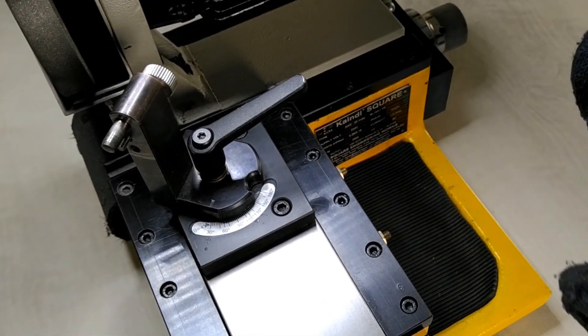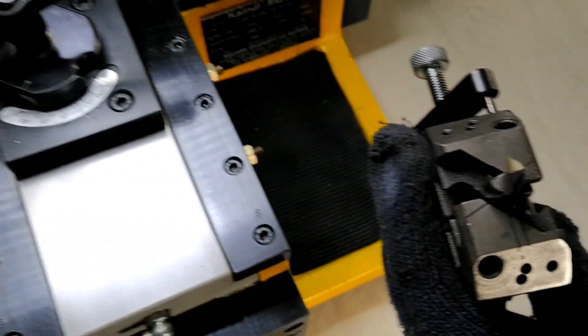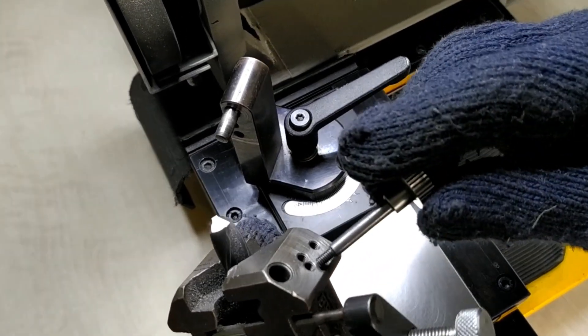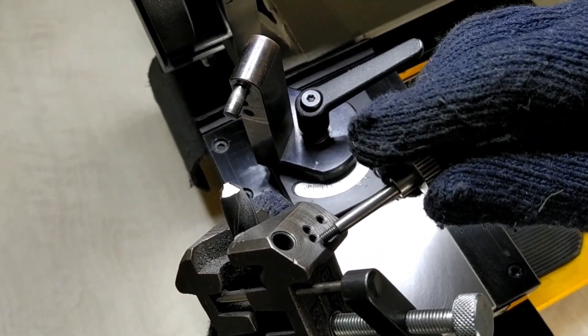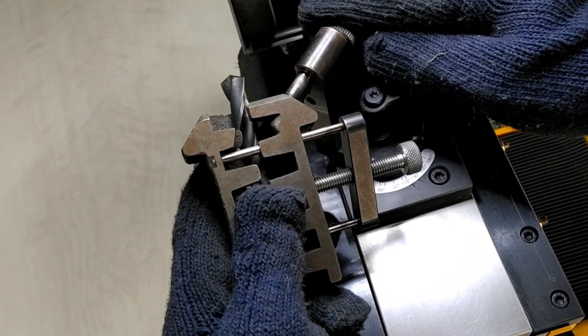Then place the drill bit in the prism in such a way that the cutting edge of the drill bit is placed between the two lines which are marked on the prism. Then fix the prism with a prism stand by fixing the pin in the upper hole provided on the prism stand and locking it with the C hole.